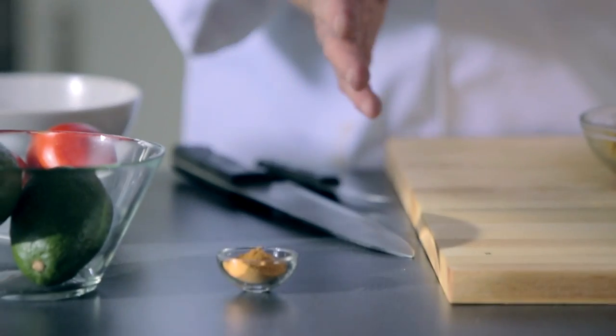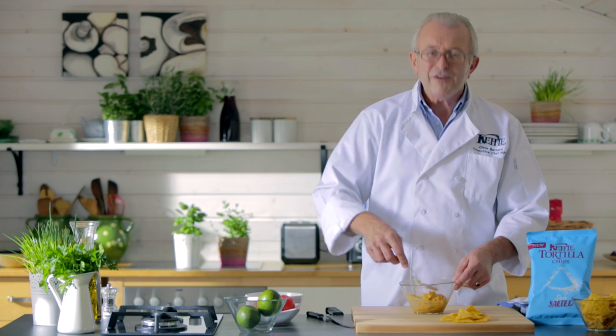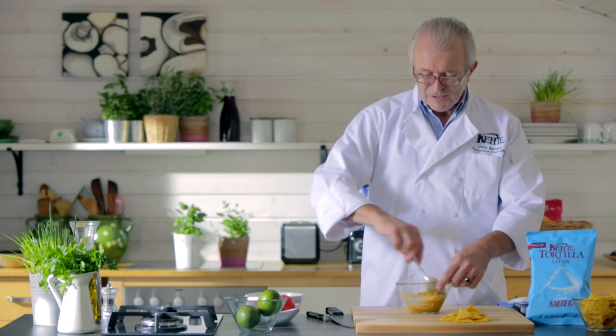Then once we've done that, we add the enchilada seasoning and we blend that into the sweet corn. Very, very important — this is all about infusing flavours together. That's the whole dip thing.